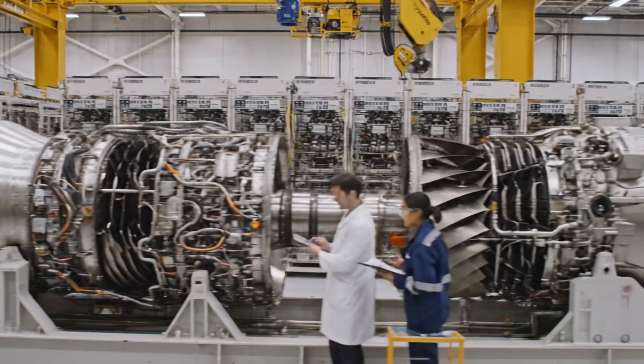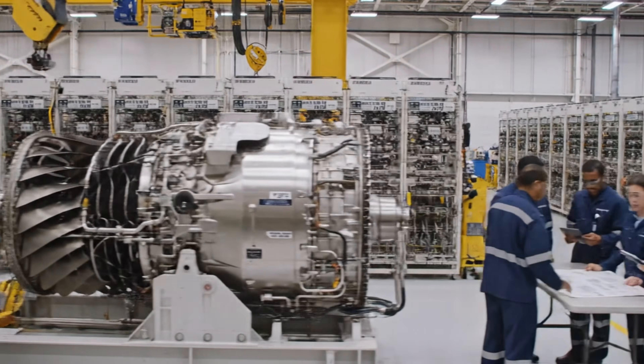We need to verify the torque settings on the high-pressure turbine. The tolerances are tight. Double-check the manual.